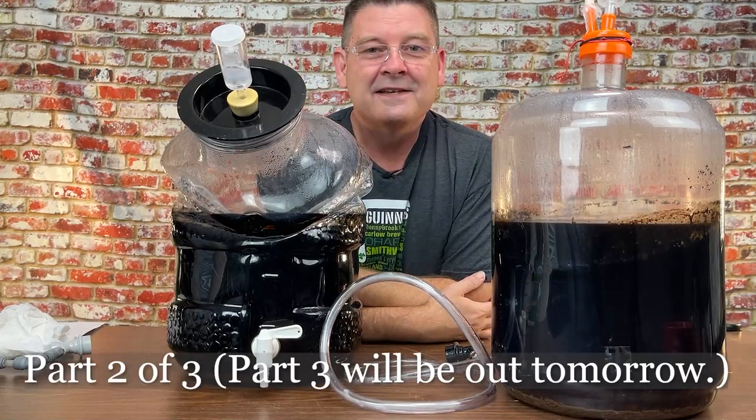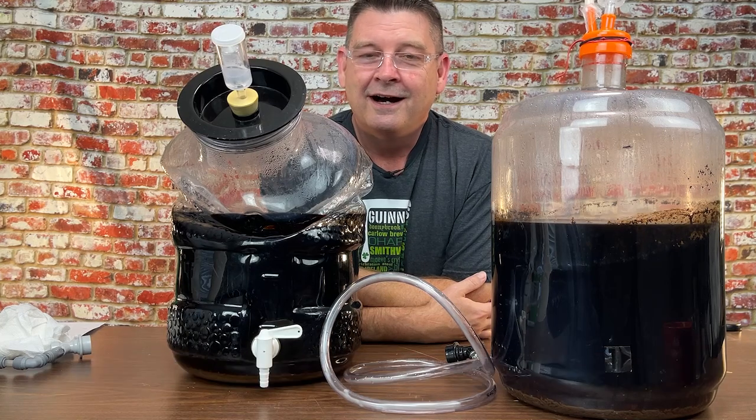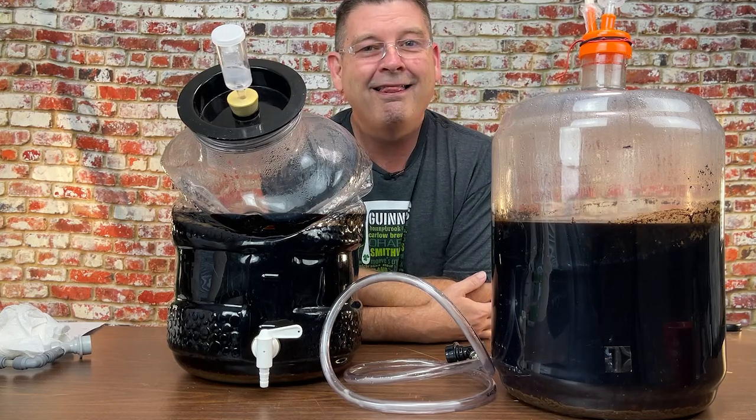Welcome to Bitter Alley Brewing. This is part two of the Irish extra stout where we compared two White Labs yeasts — and I know you're just staring at that going, what the hell happened?